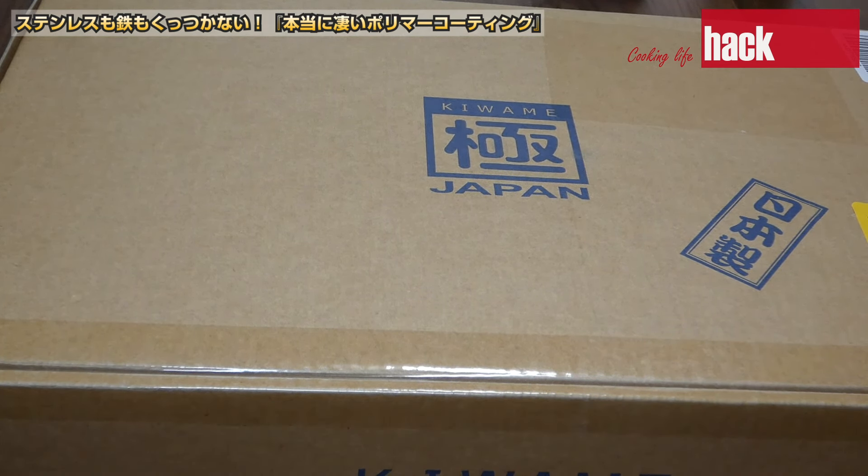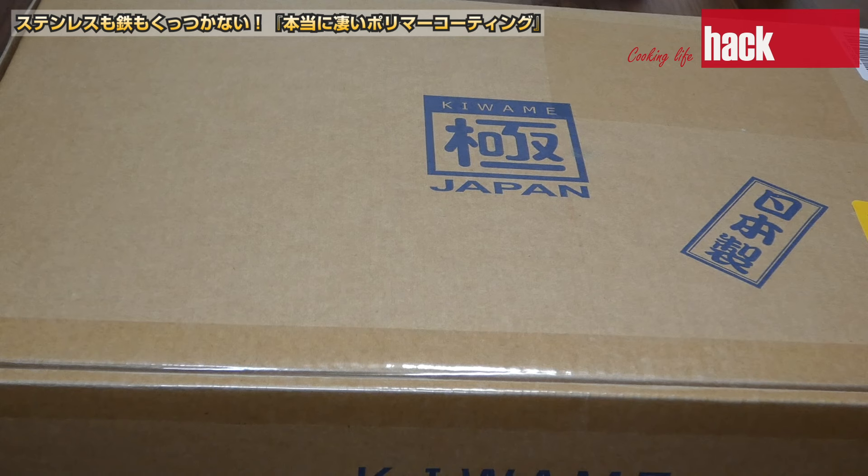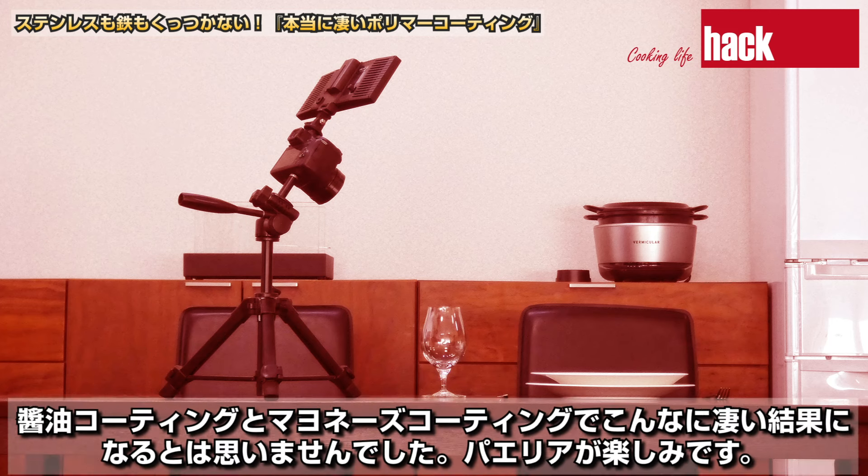少し時間が空くかもしれませんが近日中にリバーライトの極めフライパンをこれまでの集大成として仕上げたいと思います。表面は少しザラザラしている感じですが鋳鉄ではなく、鉄愛好家の中でも人気のフライパンです。これが最高傑作になるのかを楽しみにしてください。次回はパエリアや中華料理などを作る予定です。醤油コーティングとマヨネーズコーティングでこんなにすごい結果になるとは思いませんでした。パエリアが楽しみです。